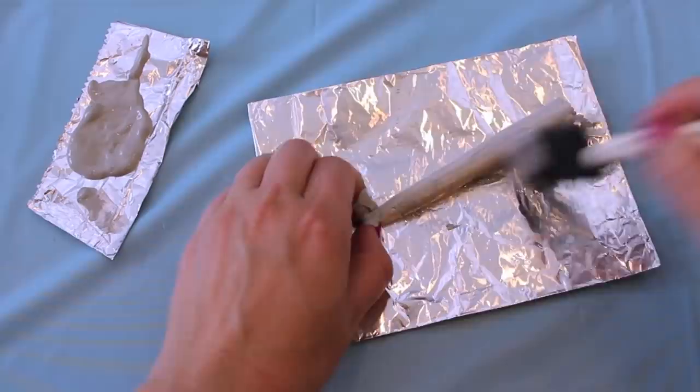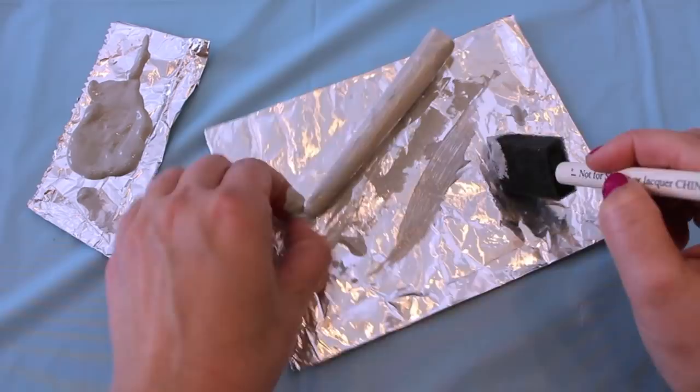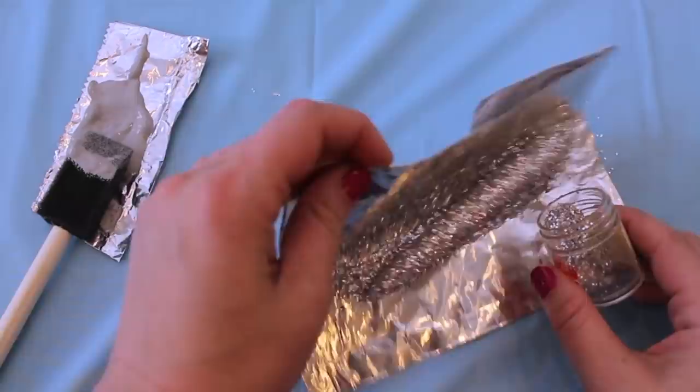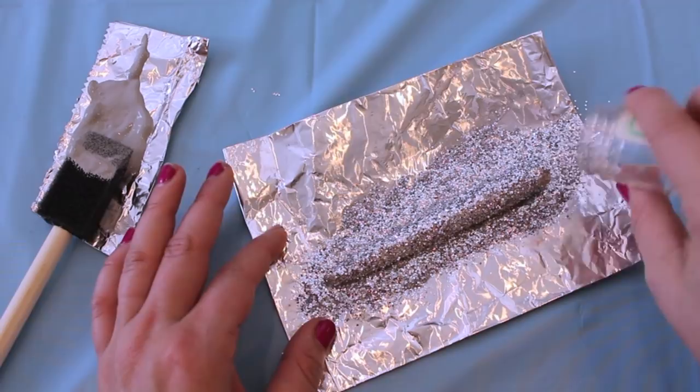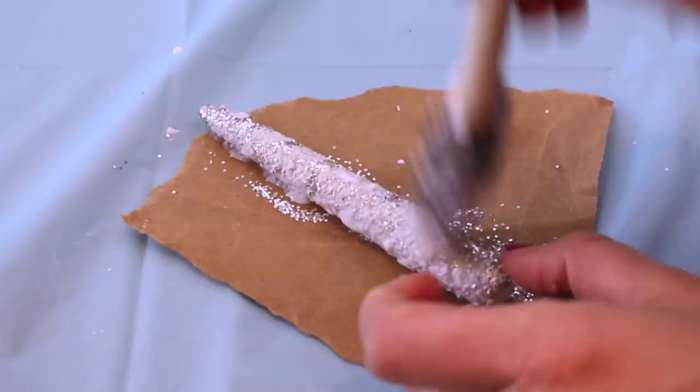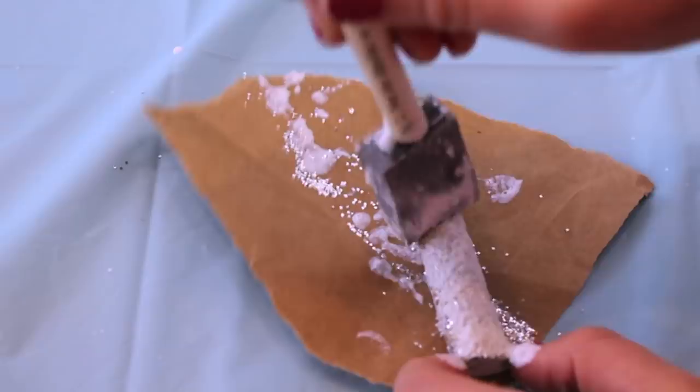Now for the fun part: once the clay has cooled down, you want to take some grey or silver paint and paint all over the horn, and then immediately after, while the paint is still wet, take some silver glitter and sprinkle it all over your horn. The last step for completing the horn is optional — if you want to make sure that glitter stays intact, take some Mod Podge and dab it all over the horn and allow it to dry. When Mod Podge dries, it dries clear, so you're basically just sealing that glitter in.